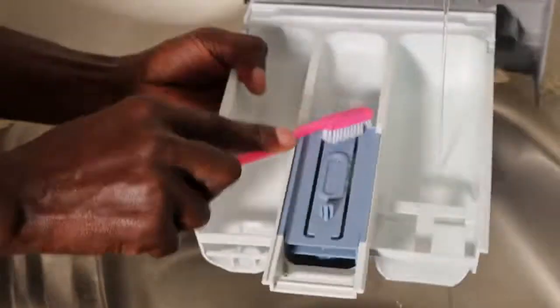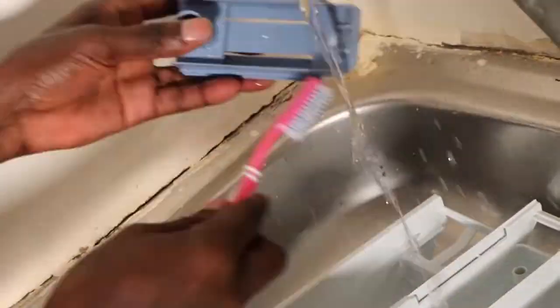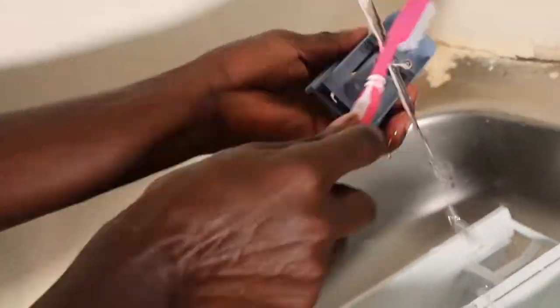Front loaders are superior and they do a great job using a little detergent and less water. However, stinking is among the few challenges you would face with a front loader — it occurs when there's a lot of moisture trapped in the washer.